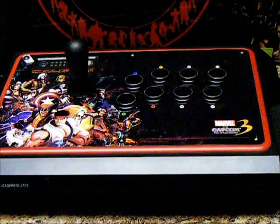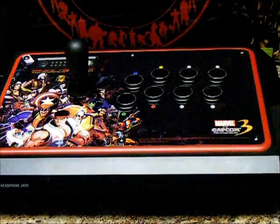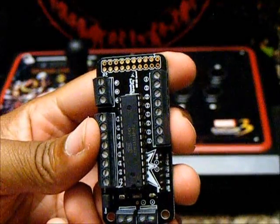This is Mufasa Eric again, and right now I'm just going to overview the Sparky Jr. PVM board, which is as you see right here.